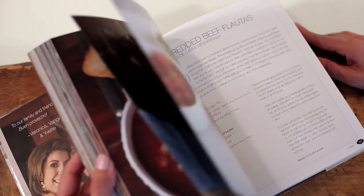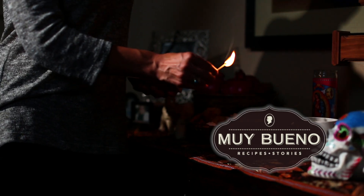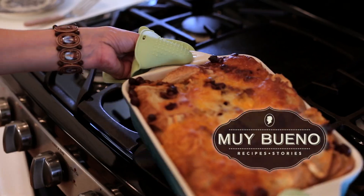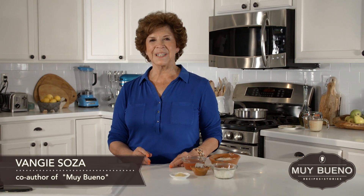Today we are making a Mexican side dish for you. Hola, my name is Vanjie. I'm a co-author of the Muy Buena Cookbook.